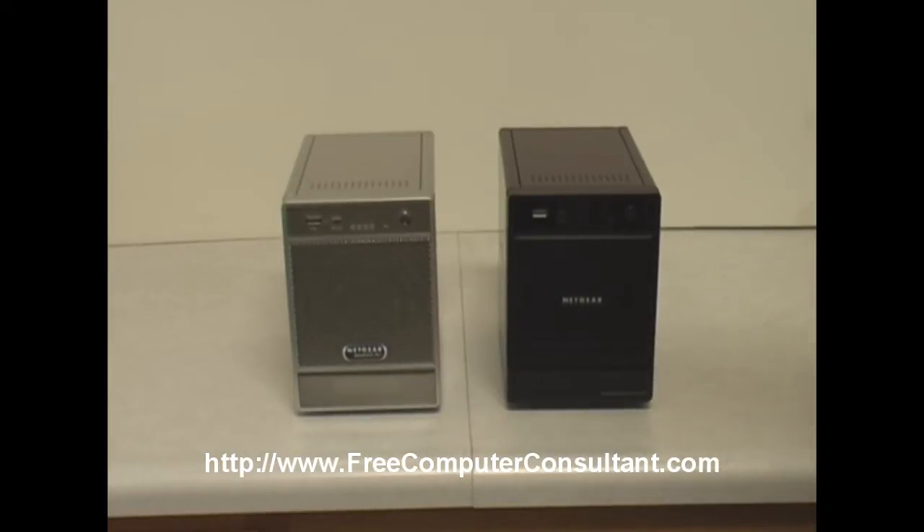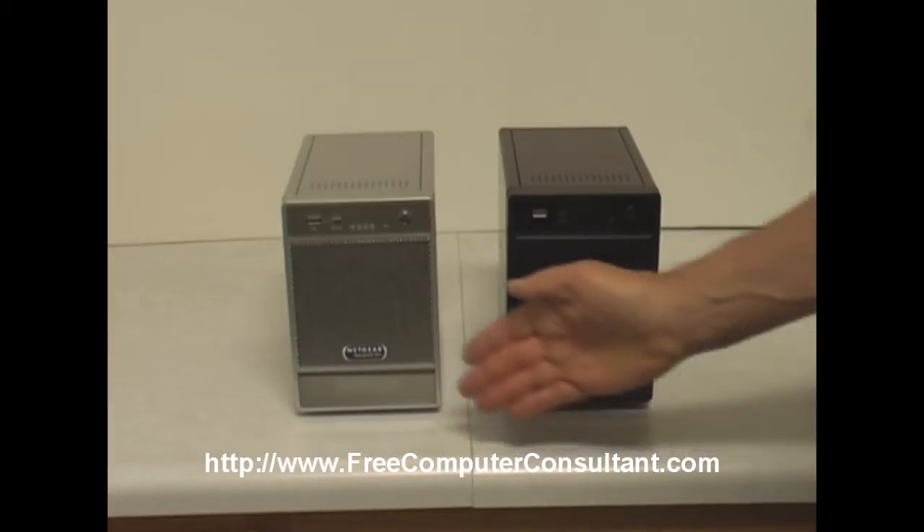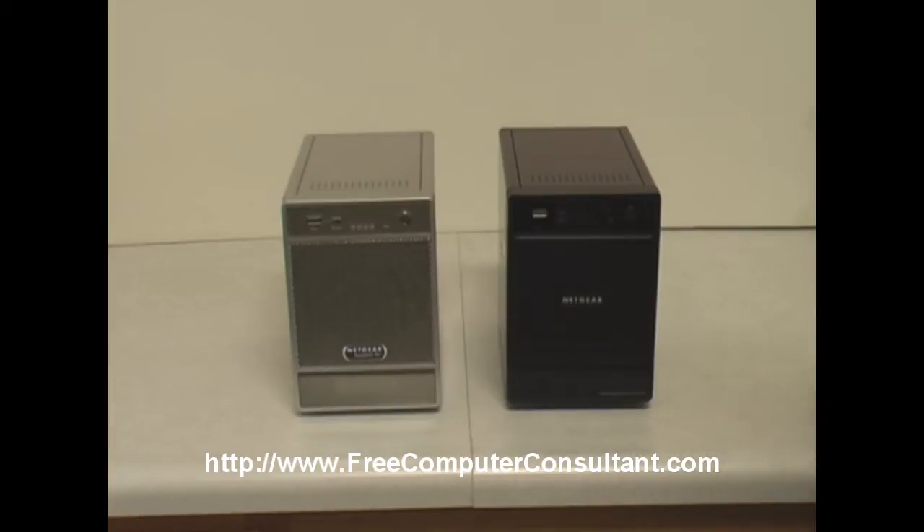Hi, this is PC Roger and I'm here to show you in this short video the new NETGEAR ReadyNAS NVX and compare it to the little bit older unit that you see here on the left, the NETGEAR ReadyNAS NV Plus.